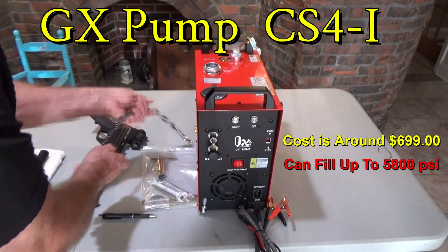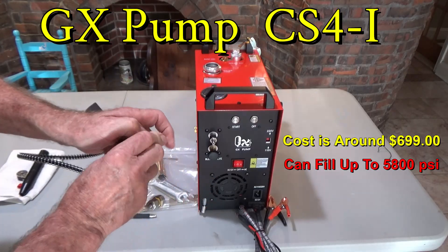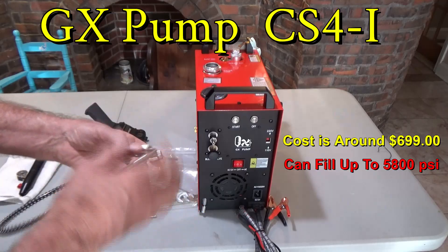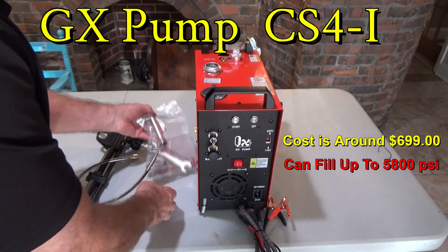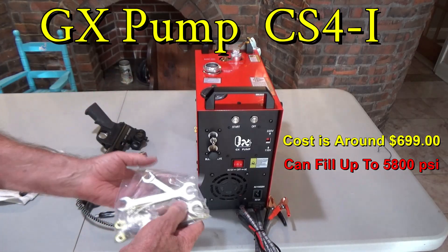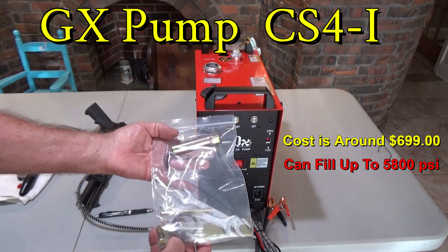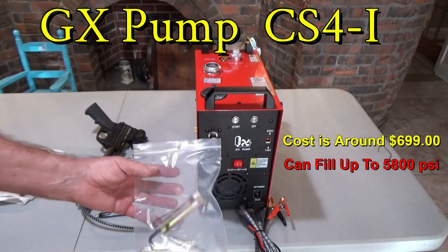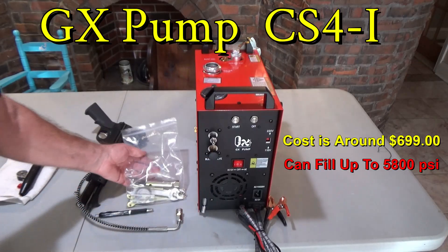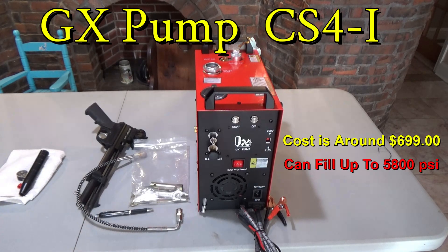We've got our fill whip line, whatever you want to call it — I'll just keep that in there to keep it clean. And it also comes with these tools here. If you need to do repairs, you can take them apart. It's got a piston, a couple of the little ones, and some Allen wrenches, which is good to have. You can take the cover off, take it apart, and check it out every once in a while to make sure everything looks good.